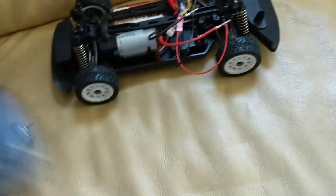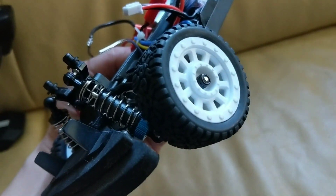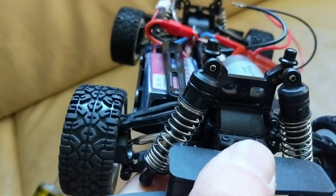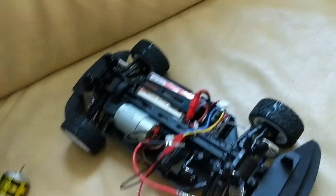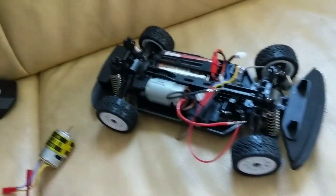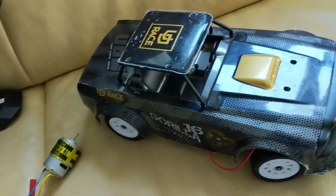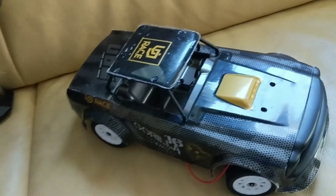One more thing I did: oil-filled shocks. These are the same oil shocks from the WL Toys A-Series. I only have them on the front right now because the rear shocks on this are actually longer than the front, so I'll need to put a different set on the back. But already that makes a huge difference. We'll call this stage one — I think I skipped a couple stages and just threw a bunch of parts at it.